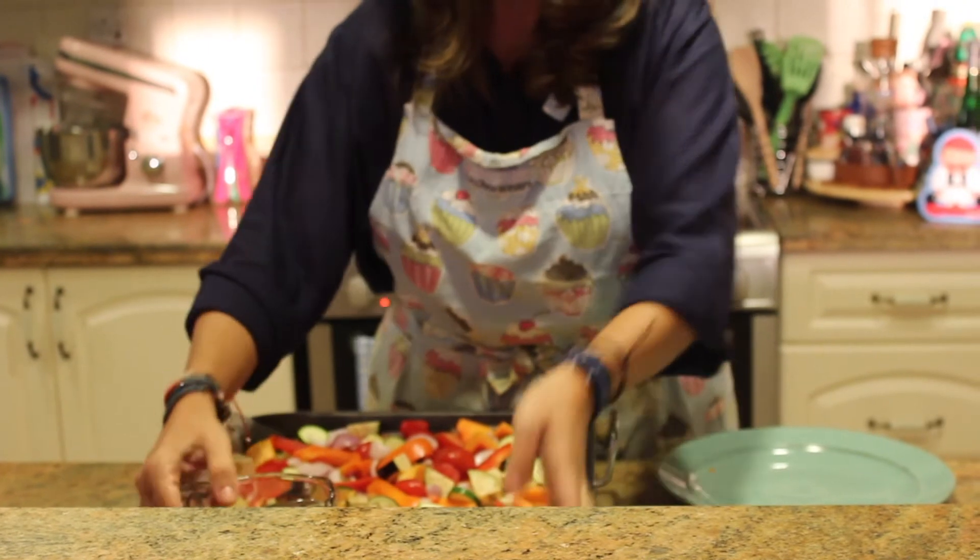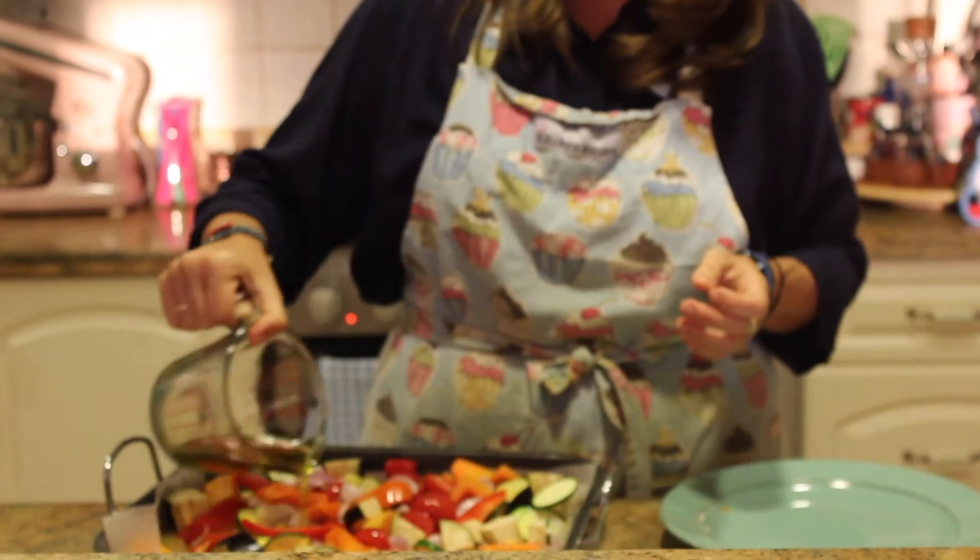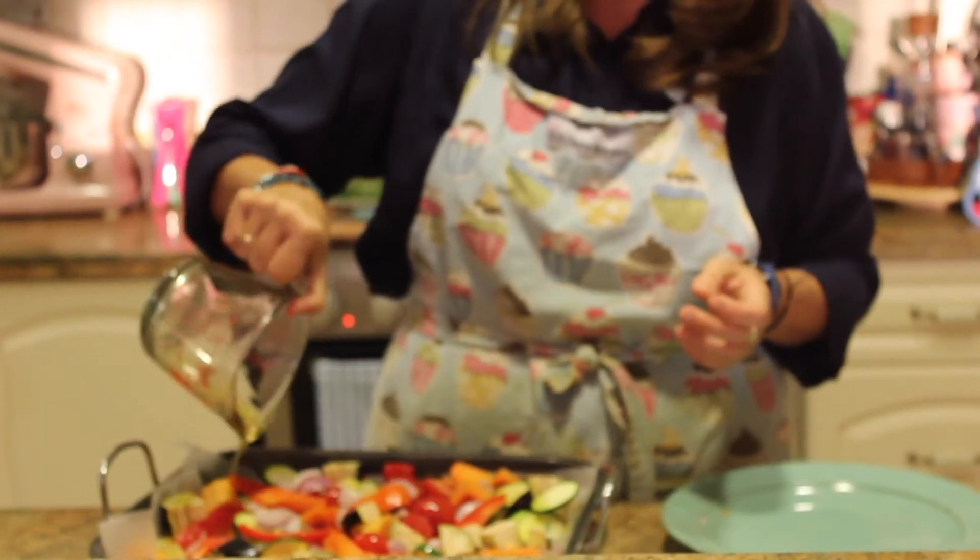And then I'm going to pour in the olive oil. Now this is about, I'd say about a cup of olive oil, and pour that in.